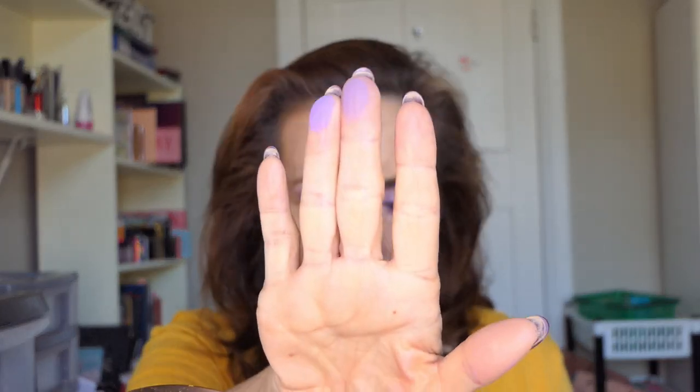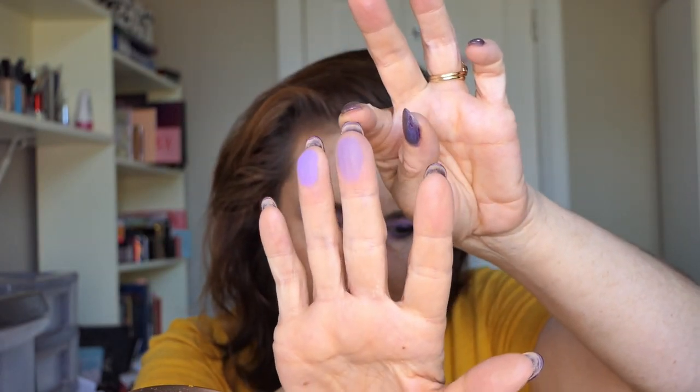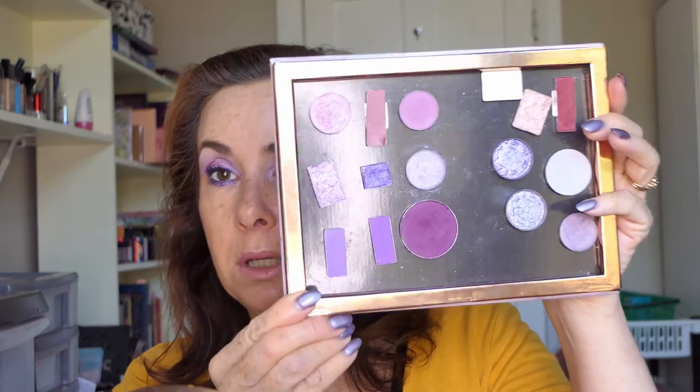Instead I took this one out of the zodiac palette and used that one. You can see the difference — the one I first put in the palette versus the zodiac one is just a little bit pinker. So I very lightly with a fluffy brush put that in the crease and it doesn't look dirty on me like the other one did. I actually think I'm going to swap this colour out and put the pinker one in because that one suits me better.